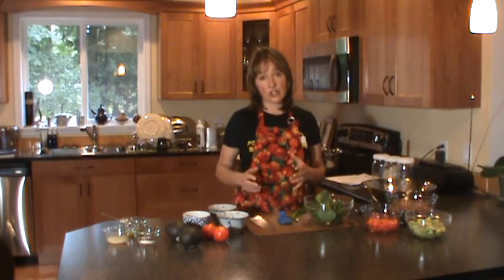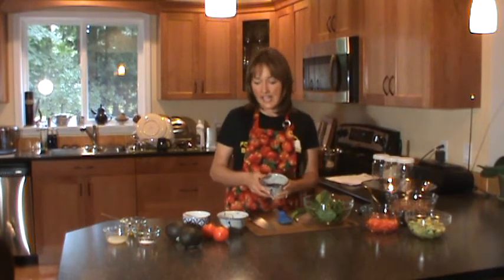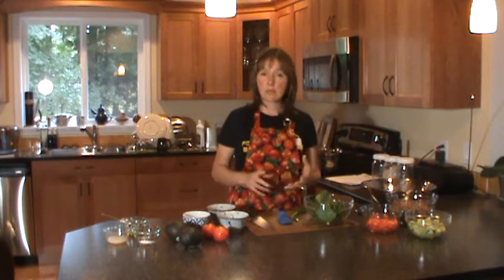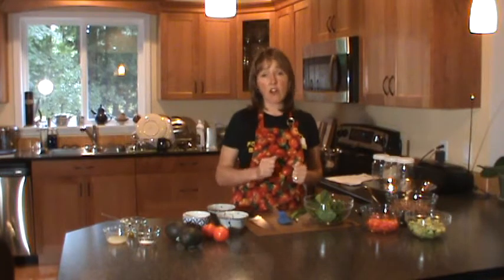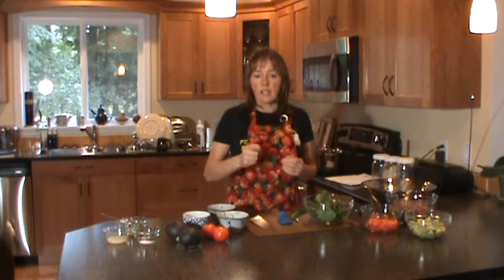Quinoa is really easy to cook. But before you cook it, and this is really important, you want to rinse it — and rinse it really well. The reason for that is quinoa has a natural insecticide on it called saponin. It's great when it's being grown because it prevents birds and bugs from eating it. It's a very bitter taste. When you buy it in the store, most often it's been rinsed, but there is also often residue on it. So you want to rinse it really well to get off all that bitter taste. If there's a soapy residue, keep rinsing until that's off, and then you're not going to have that bitter taste.